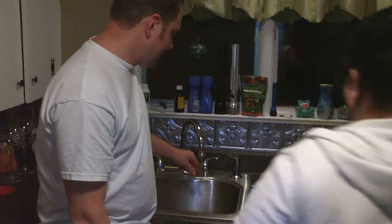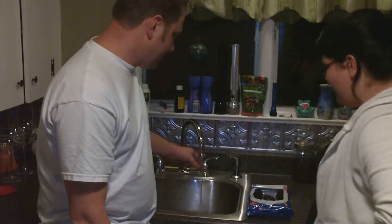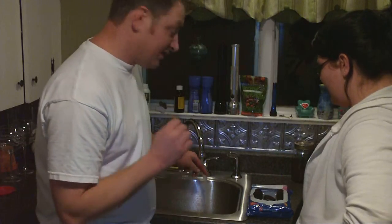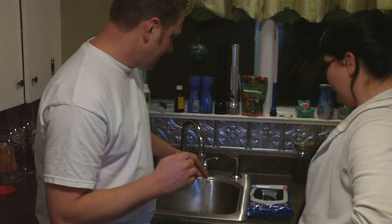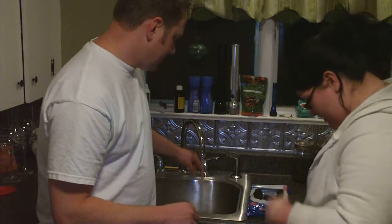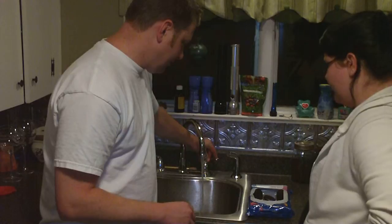All right, so my sister and I are going to demonstrate the perfect way to eat an Oreo cookie. You have to get the water to the perfect temperature, which is lukewarm. So once the water comes up to temperature, you're going to add a little bit of cold water.